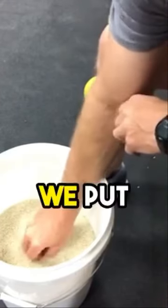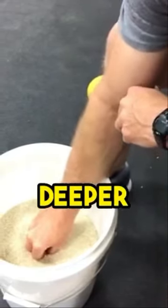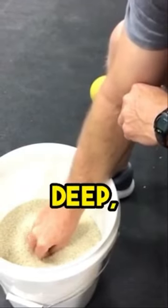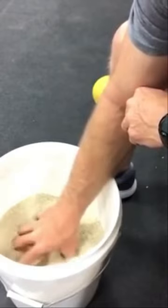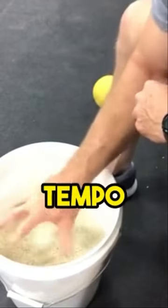The finger fans: we put our fingertips into the rice. The deeper you go, the harder it is. The less deep, the easier it is. And all you're going to do is open and close your fingers. Notice the tempo is pretty fast.